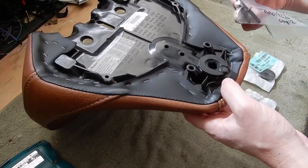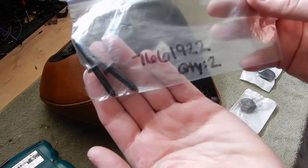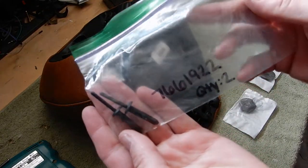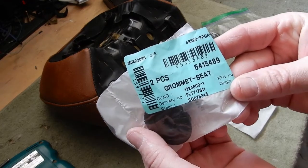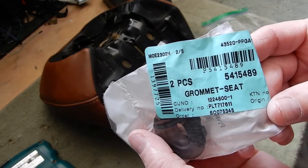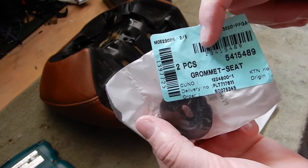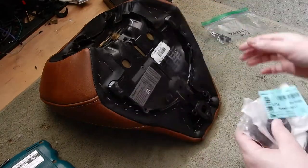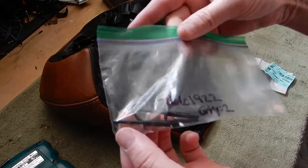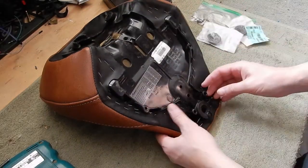It's got a plastic rivet which I bought — here's the part number. Ordered that from Indian. And here is the grommet for the seat and its part number. I bought two of them and two rivets just to be on the safe side, because who knows if this is going to happen again.